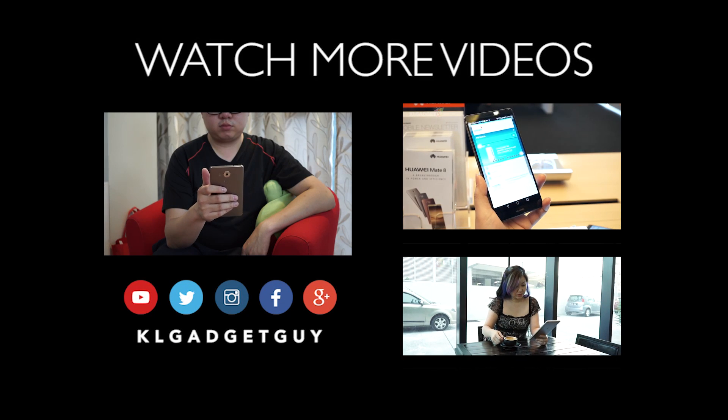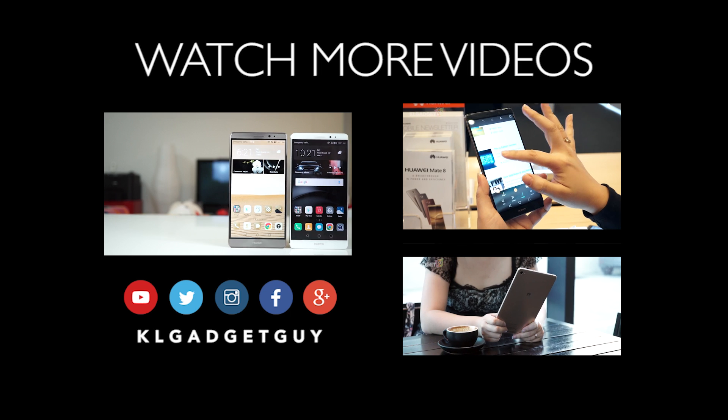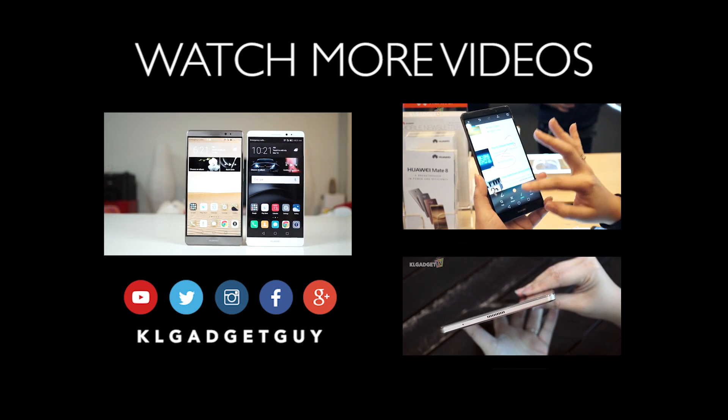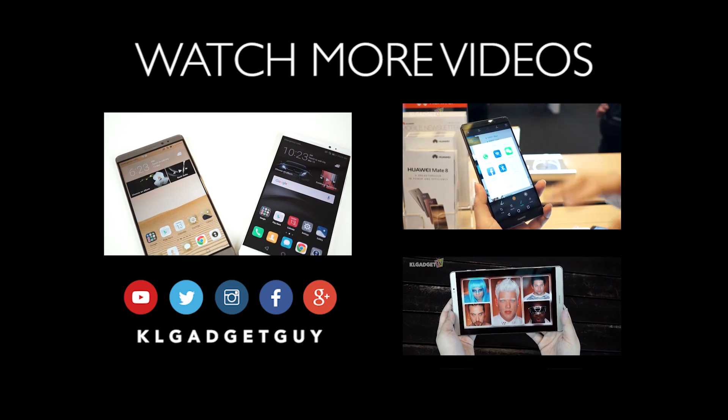More coverage of the Huawei Mate 8 is coming your way, so stay tuned and follow us on social media, and subscribe to KLGadgetTV. We are still writing at KLGadgetGuy.com, so do visit us for your daily bites of tech news. I'm Warren with KLGadgetTV, and I'll see you in the next one.